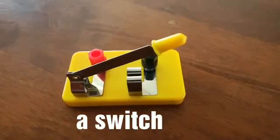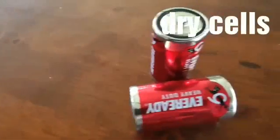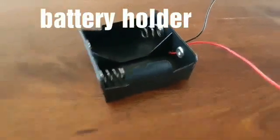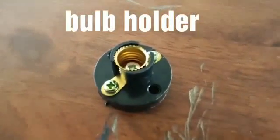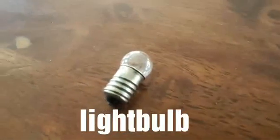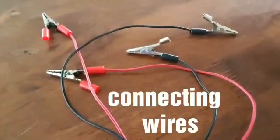So what we have here are a switch, dry cells, a battery holder, a bulb holder, a light bulb, and the connecting wires.